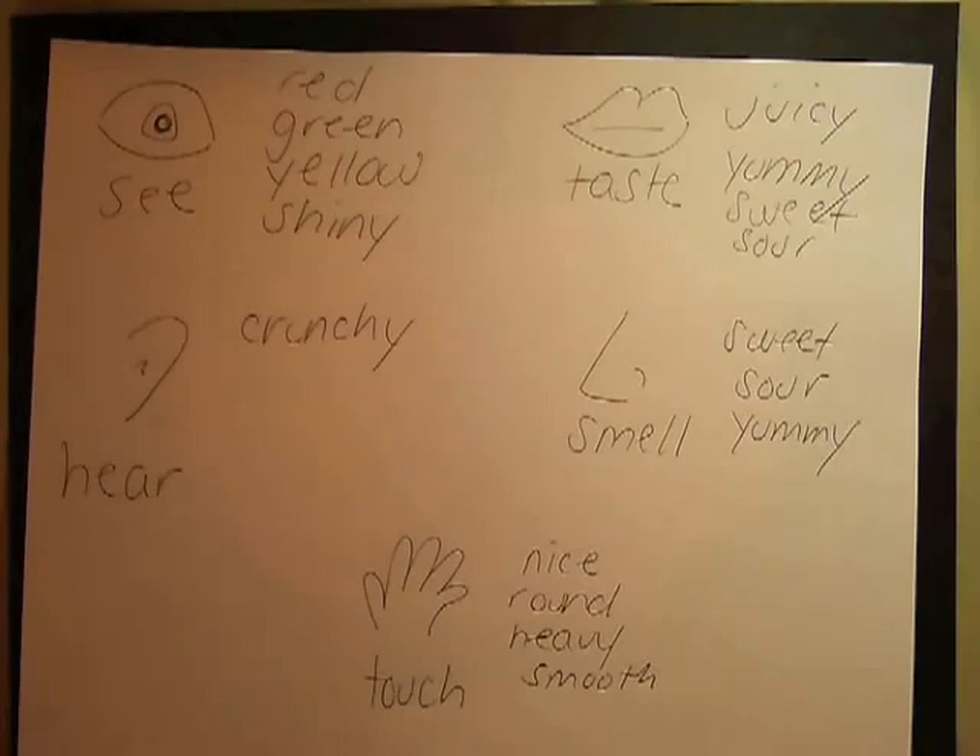After students have revised their writing, have them exchange their shape poems with a partner to get feedback. Students should make any revisions based on that feedback. I would have kindergartners write their shape poems on a plain piece of paper before they write them on their pre-cut shapes.